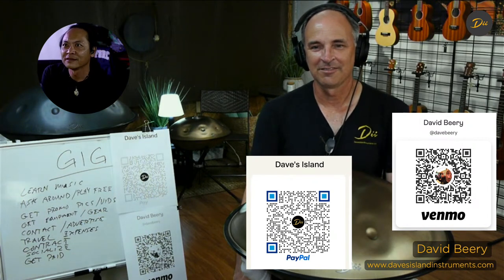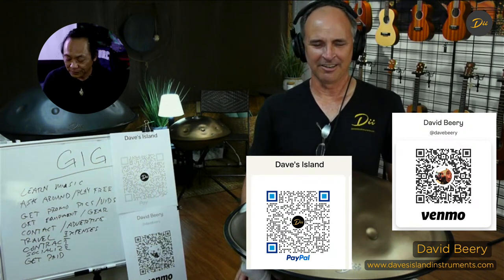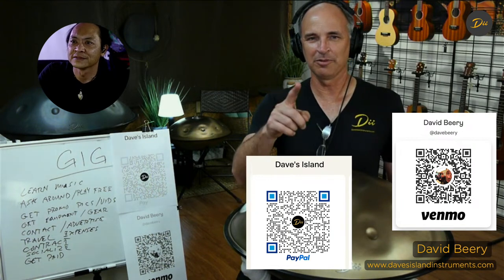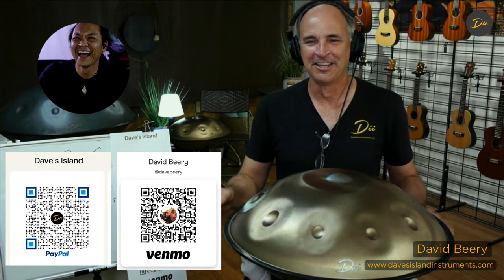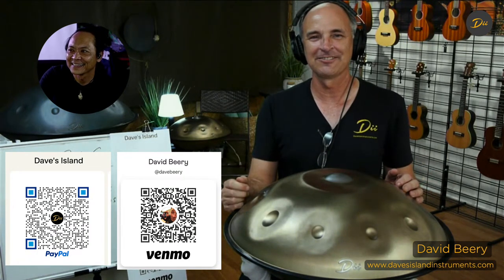Just do it. Share your music - that's what I believe. Thanks to everybody out there who tuned in. I hope you learned something today. Dave's Island Instruments. Don't forget to tip us - we've got our little QR codes right there. I'm going to play a little music for you, Daniel's going to cut it out, so have a great evening. Thanks for tuning in.